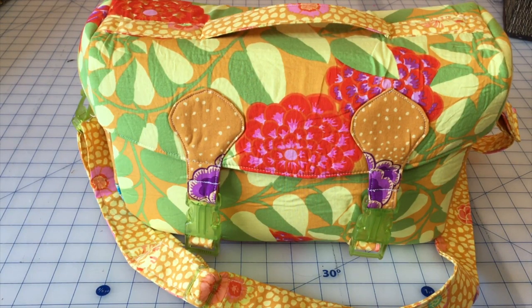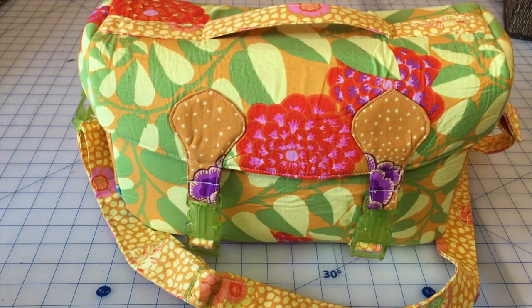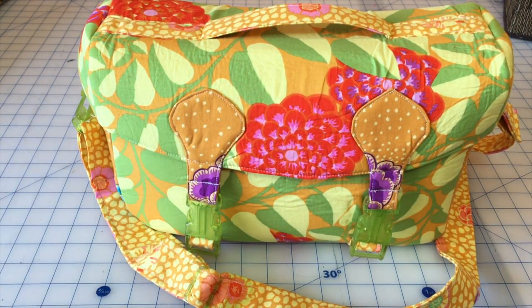Hey guys, welcome to Krithium Handmade Reviews. This will be our first review and it is for the Camille camera bag pattern. As you can see in front of the screen, this is my Camille camera bag that I have prepared using the pattern. I will just show you the front cover of the pattern — I have the PDF for it.